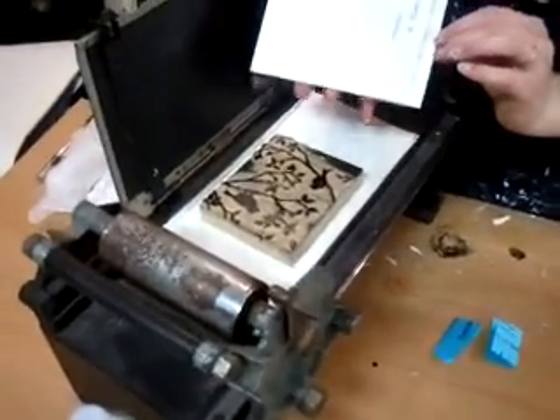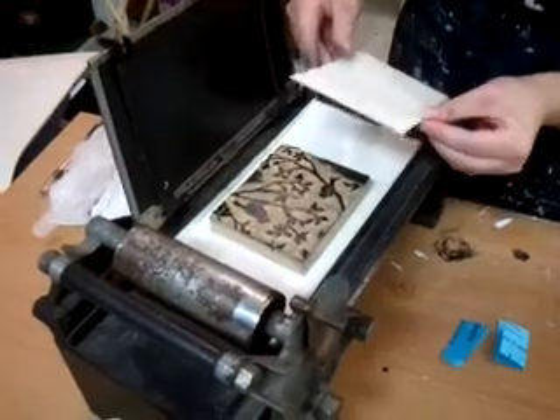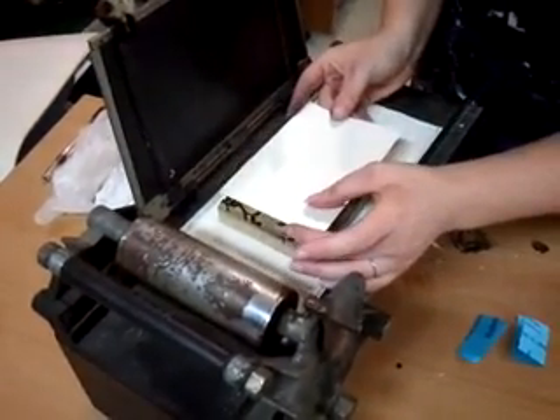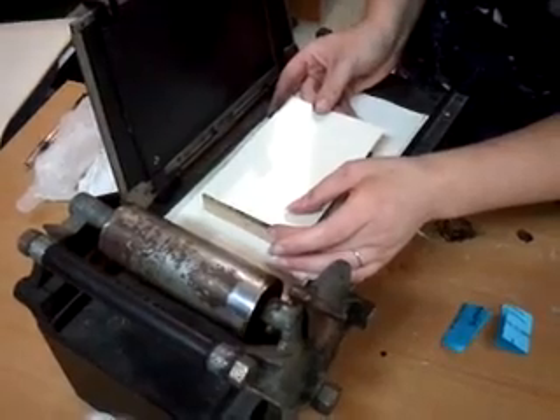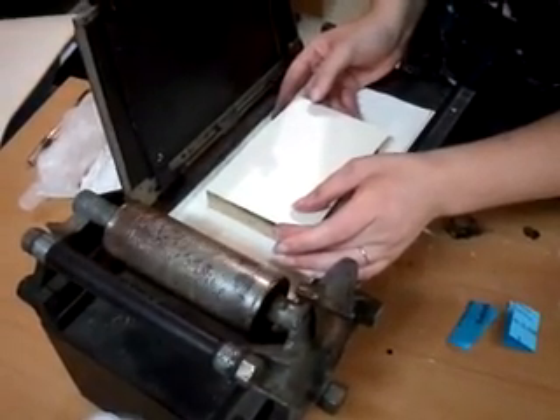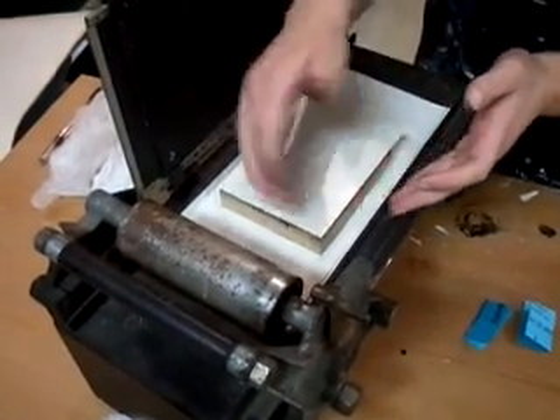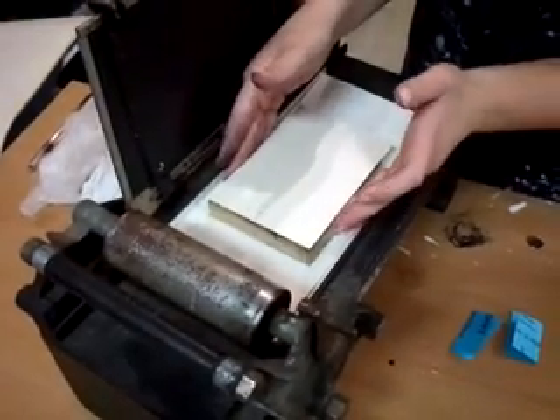I'm going to take my paper — it's cut to size. This is going to be what's known as a bleeding edge print, meaning that there is no frame around it. The ink goes right to the edge of the paper, and that's actually how I'm registering it, or lining it up.